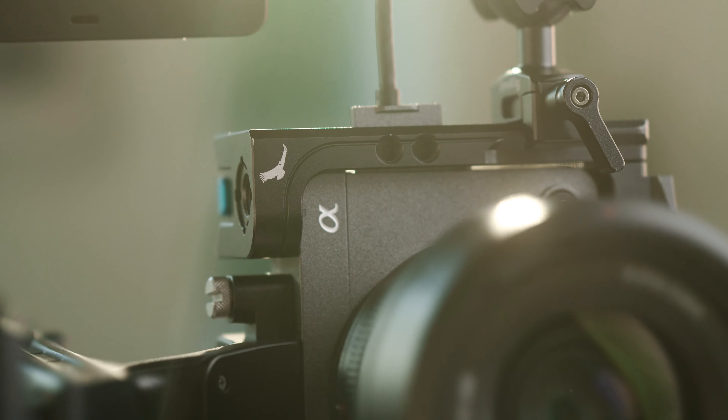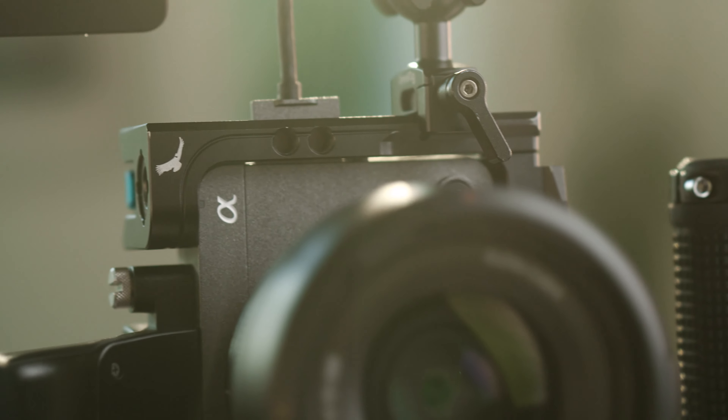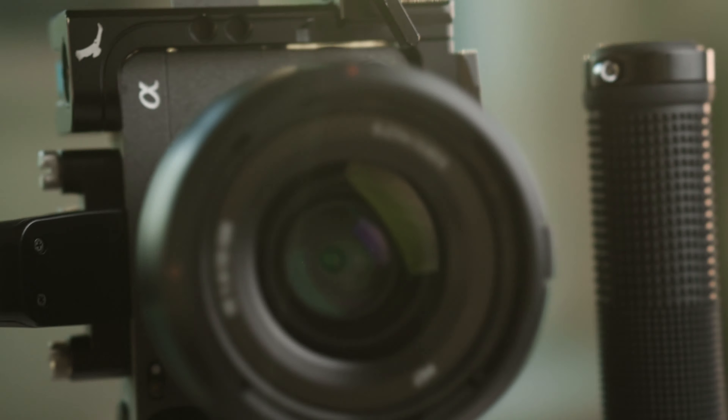First things first, we have the Sony FX3 with a Condor Blue cage in black. This is the Sony G Master 35. I'm filming on the A7 IV and the 24.